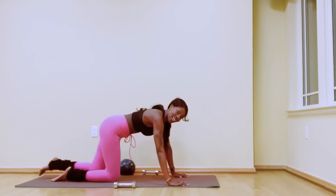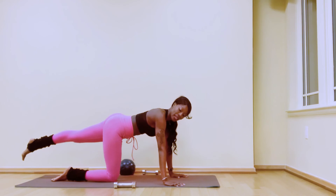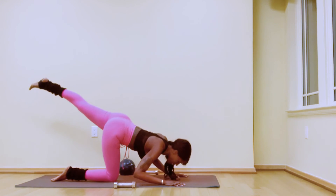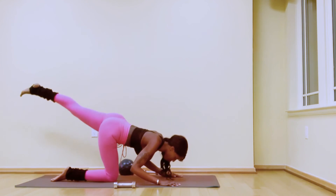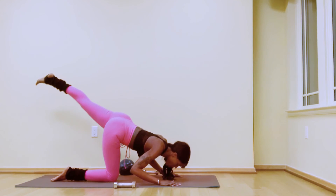Come all the way down. Extend the left leg behind, square your hips — tricep push-up. Bend the elbows, narrowing by your waist, and lift. We're here for six, five — you can do it, guys, we're almost there — four, three — leg even higher — two, one.